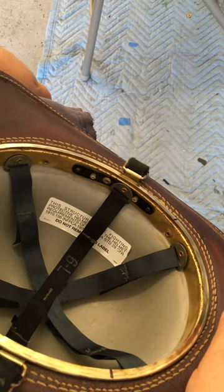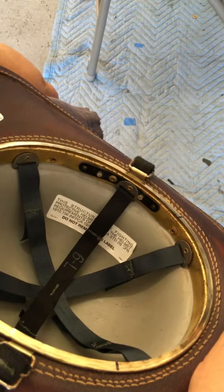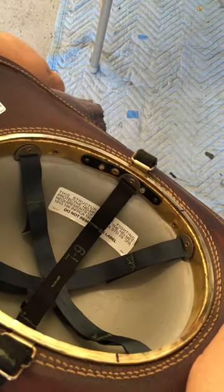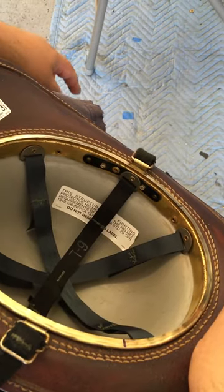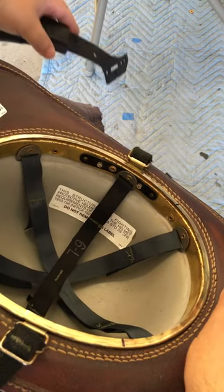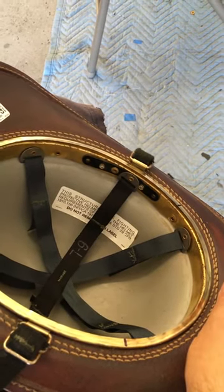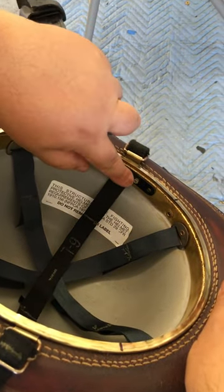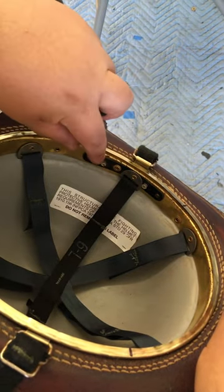We get a lot of questions on how to remove the ratchet from leather helmets, so this is a quick video on how to do that. It should take you no more than five minutes. I have it open up like this because the ratchet actually pops into these little plastic pegs right there.